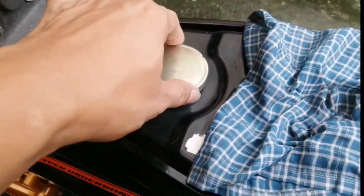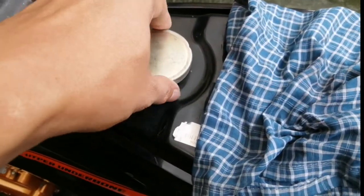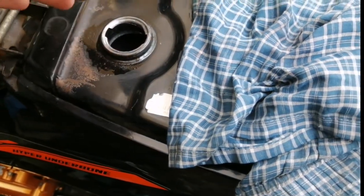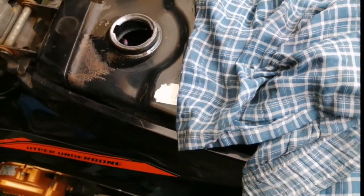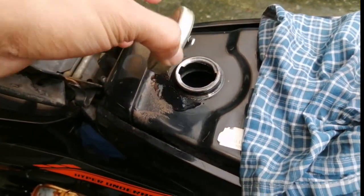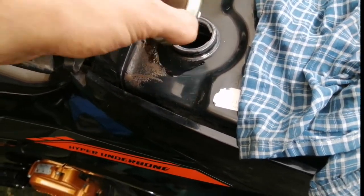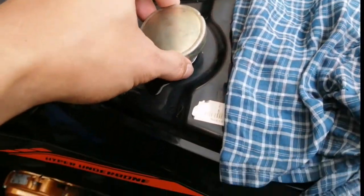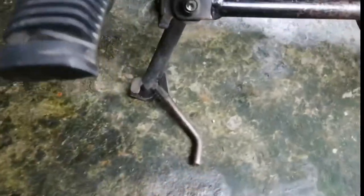What's up, mga Karider? Isang panibagong episode ng ating tutorial video. Ito ay ang ating fuel cup na nagkakaroon siya ng leak. Sa mga makaka-encounter ng ganong problem, mga Karider.